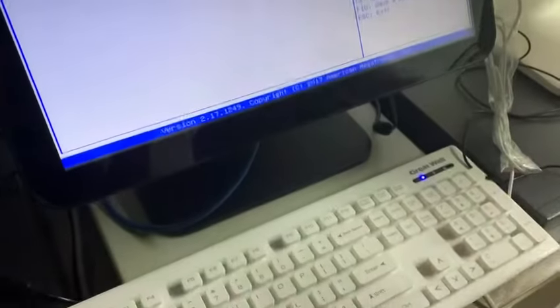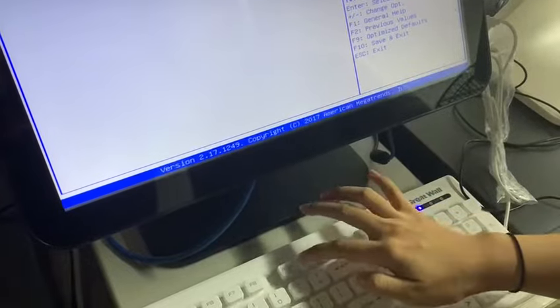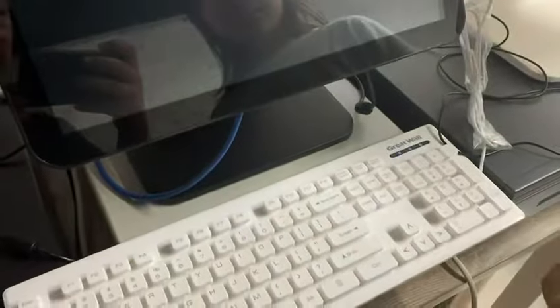Click Enter to confirm, and finally press F10 and Enter to save and exit. That's all.